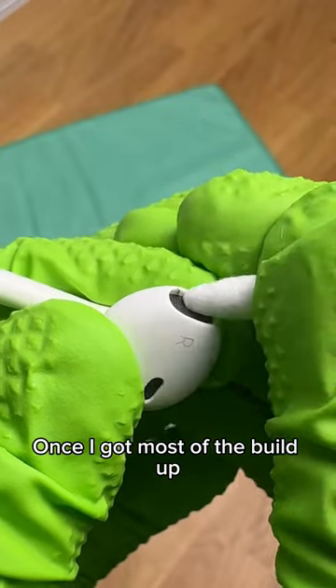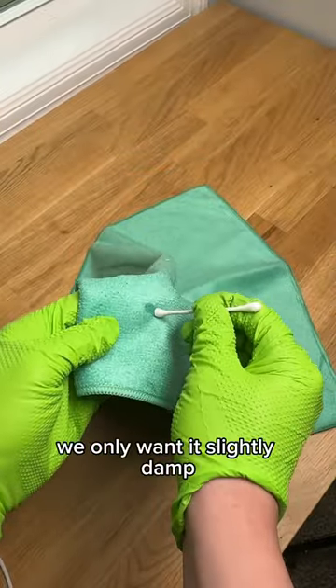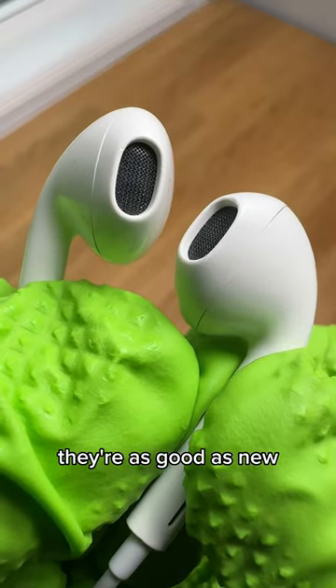Remove it from the mesh. Once I got most of the buildup, I just detail with a dry Q-tip. Then I grab some isopropyl alcohol — we only want it slightly damp — and come through and just clean the entire headphone. Give it a dry and as you can see here, they're as good as new.